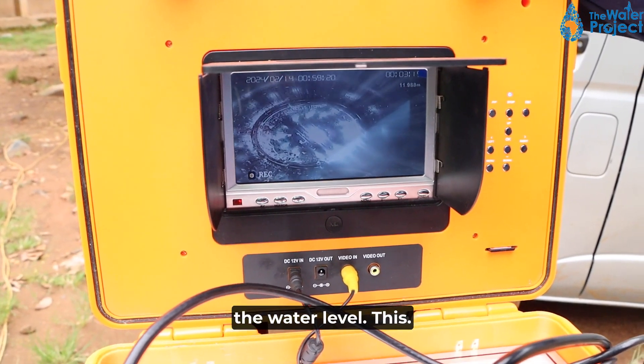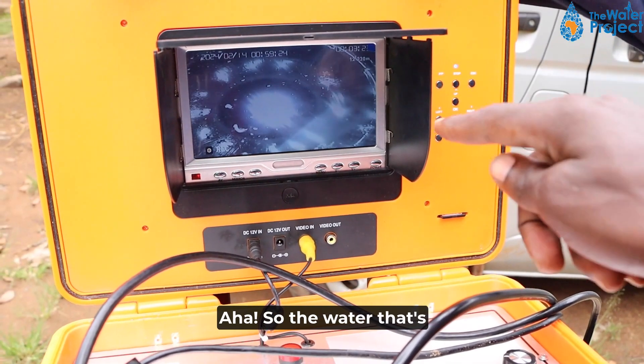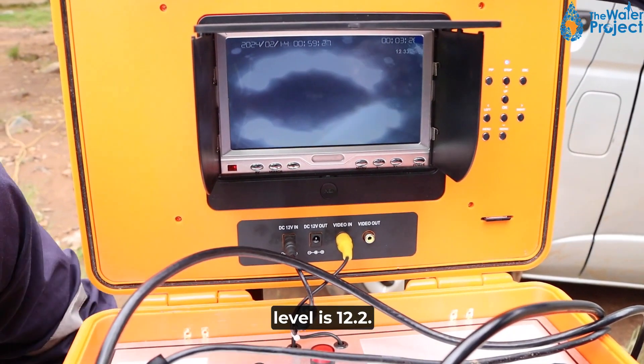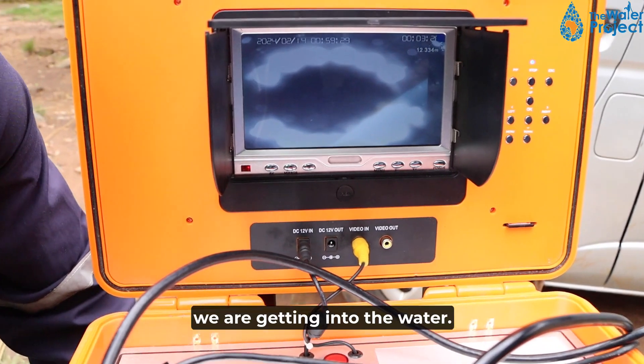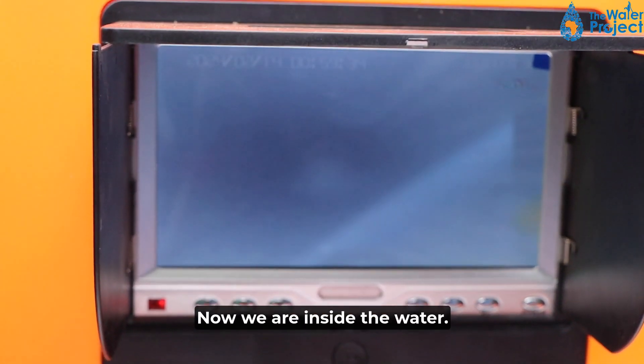We are almost getting to the water level. This is now the water level. So the water level is 12.2 meters. We are getting into the water now — our camera is just entering. Now we are inside the water.